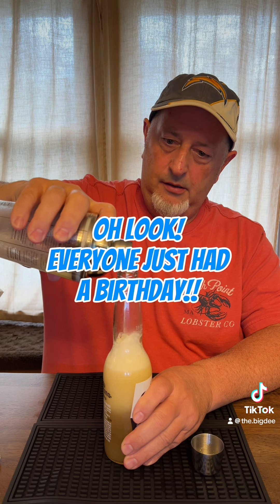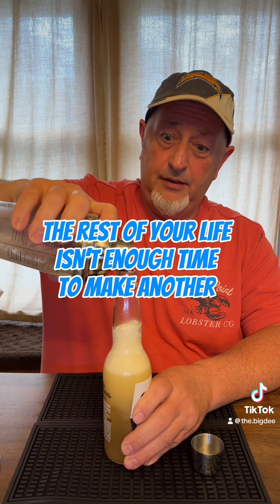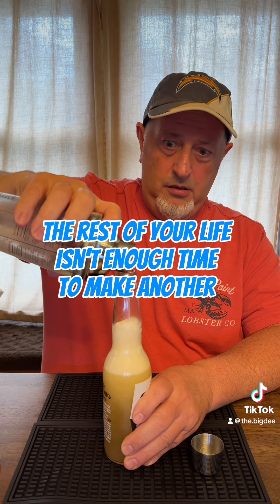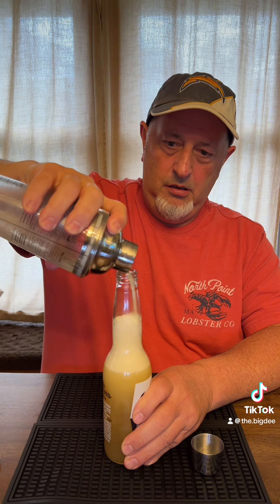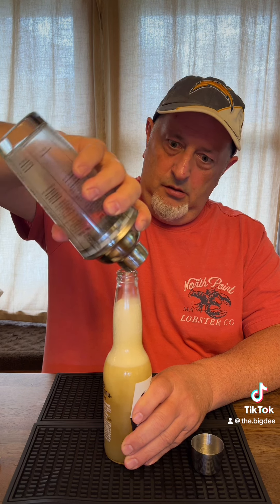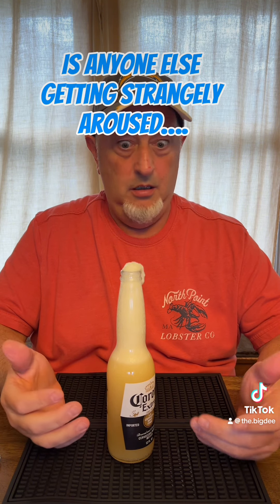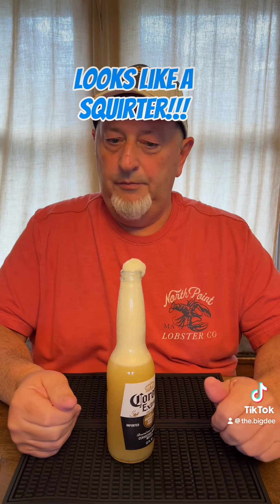Holy shit. This is the first time I've ever made one of these. Holy shit. Okay, and look — it's foam. There we go. There we go. Keep it coming.